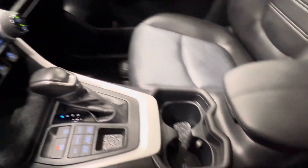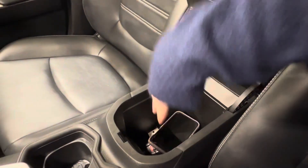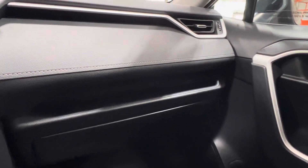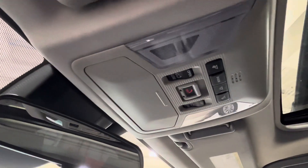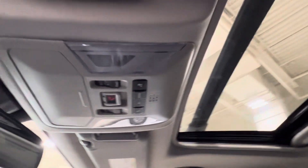Behind that is your cup holder spaces and your console — this opens up inside with storage all the way down. On the right-hand side, there's a storage cubby that goes the whole way across the dash. Down below is your glove box. Up overhead, you've got your sunglasses compartment, SOS button, overhead lighting controls, and the controls for the sunroof remote.